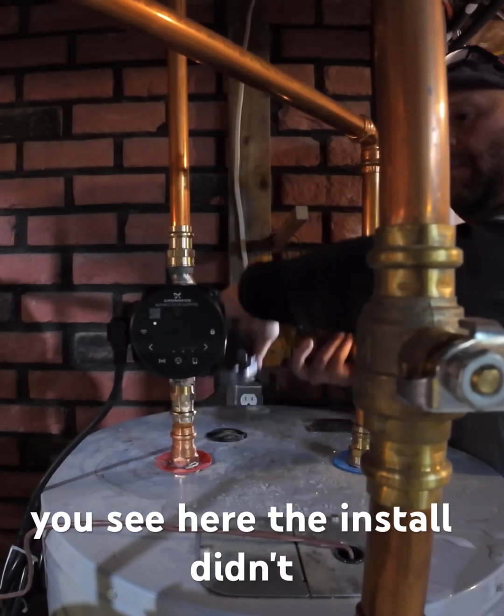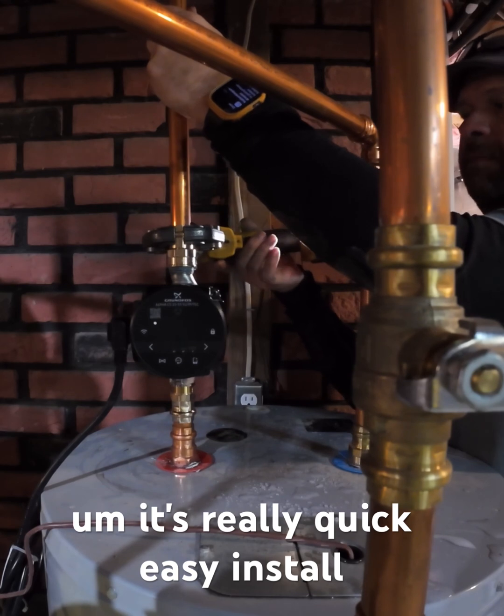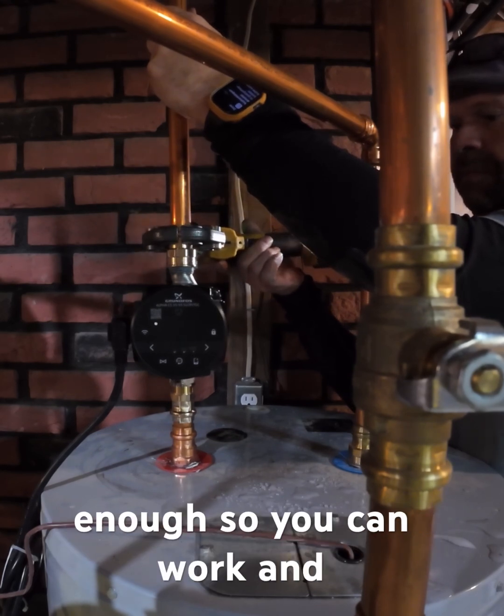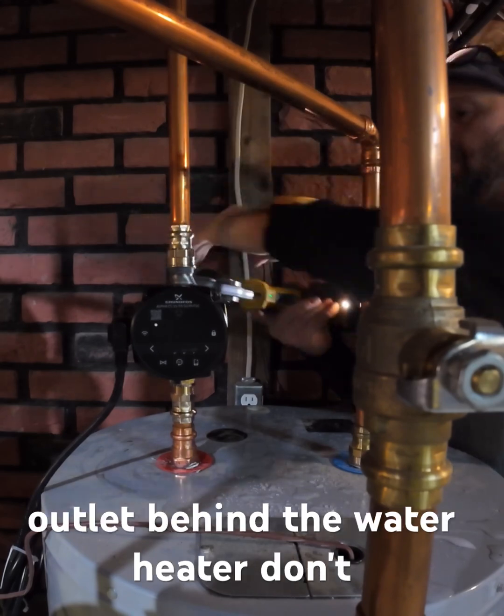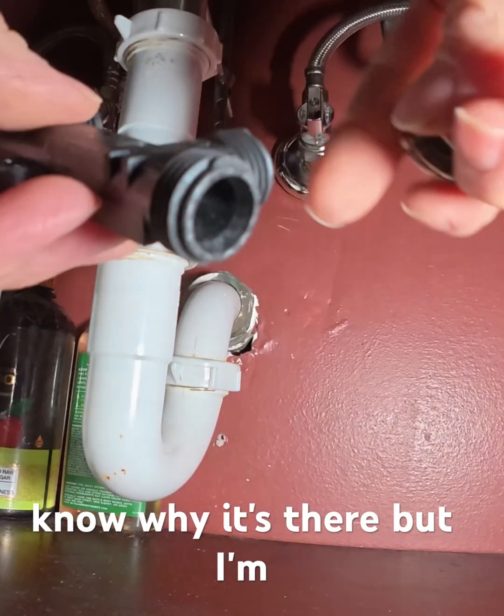As you see here, the install didn't take long. It's a really quick, easy install. You don't drain a lot of water out of the tank — just enough so you can work. And if you look behind, I'm lucky enough to have an outlet behind the water heater. Don't know why it's there, but I'm going to use it.